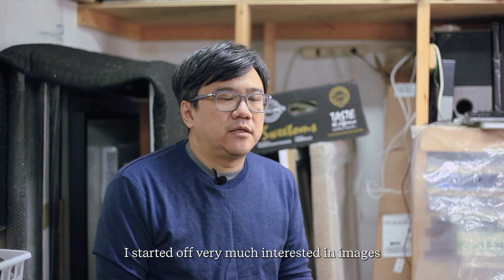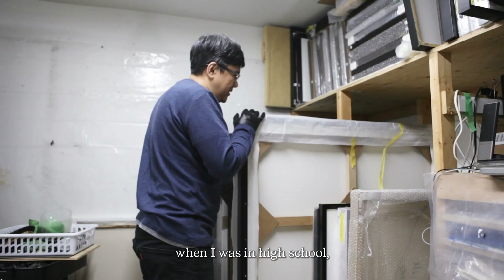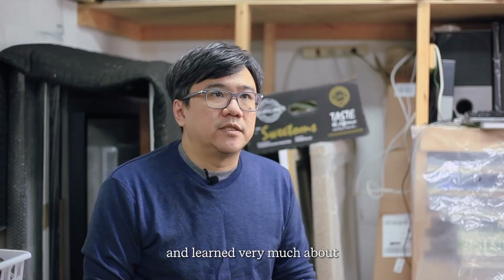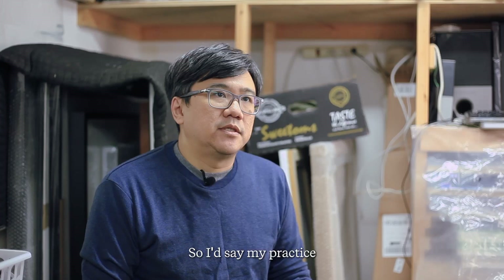My name is Evan Lee and I'm a visual artist. I started off very much interested in images and started making art when I was in high school, followed by going to university, majored in fine arts and learned very much about how ideas could be a big part of art as well.